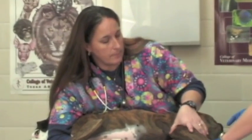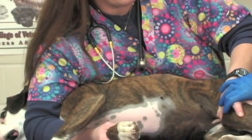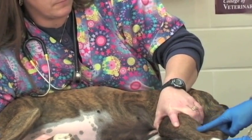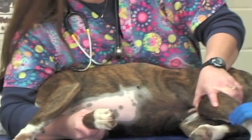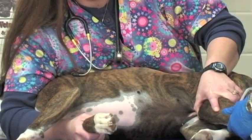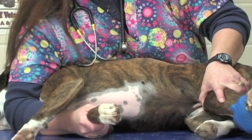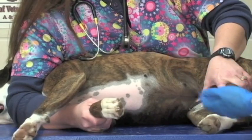The person restraining is going to hold off the vessel by placing her hand around the back side of the patient's knee, and this will make the vessel stand up right here across her rear leg. The vessel runs at this angle, so we lay the hair down again with alcohol, and from this point the procedure is exactly the same as drawing blood from the front leg.